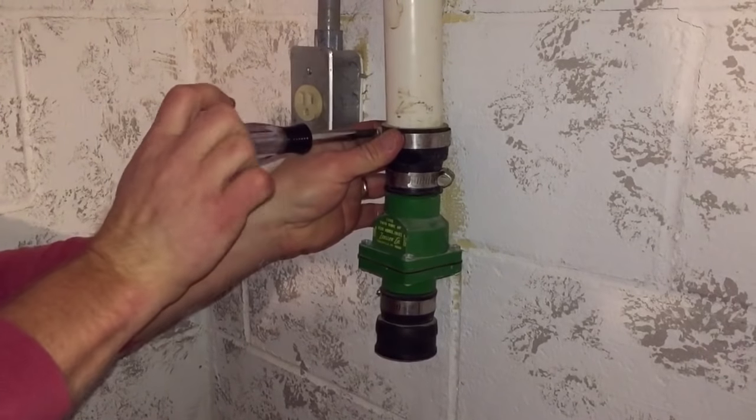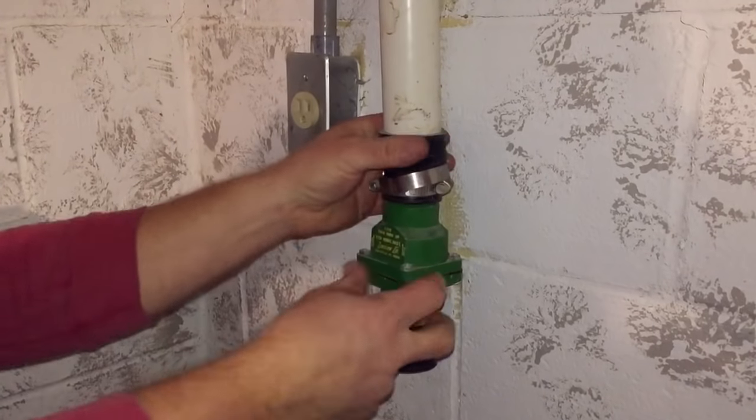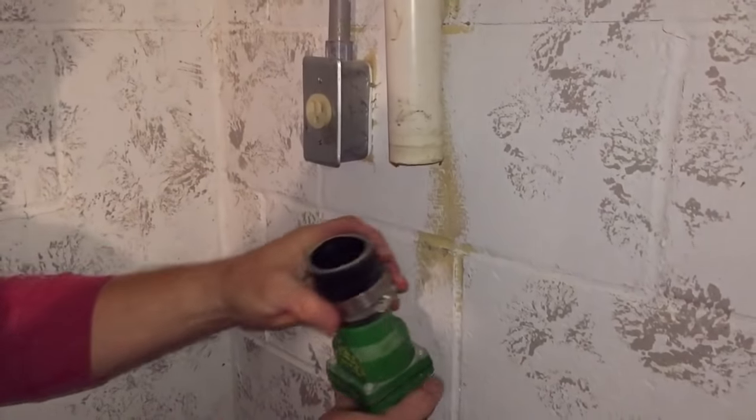Then I can proceed to disconnect the top clamp, at which time I can gently move the flexible coupling back and forth and remove my check valve.